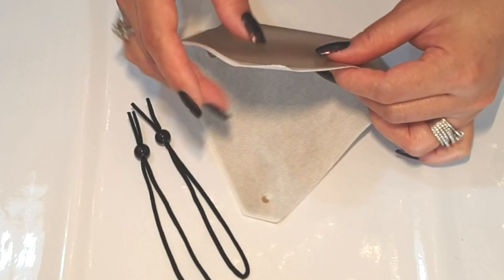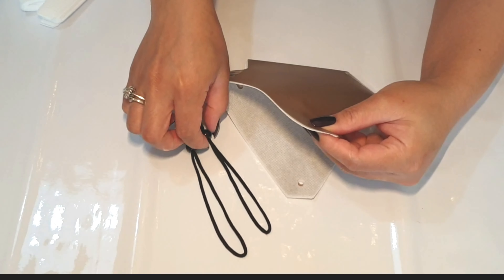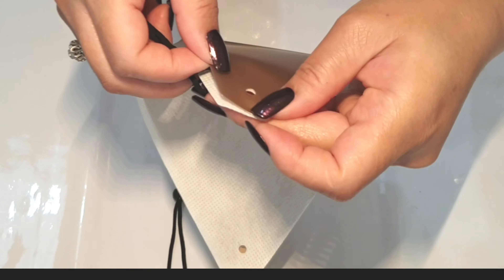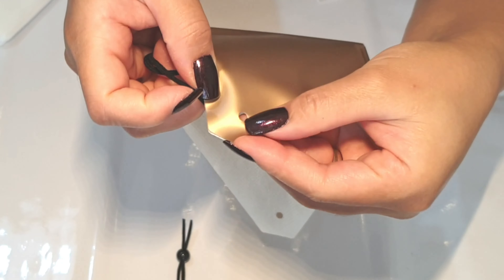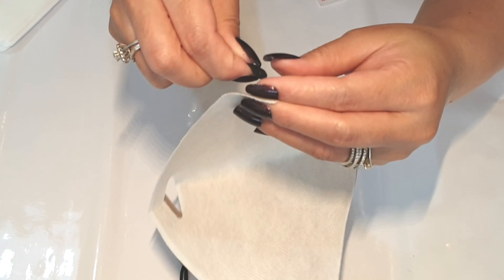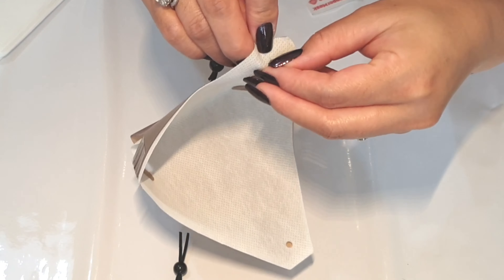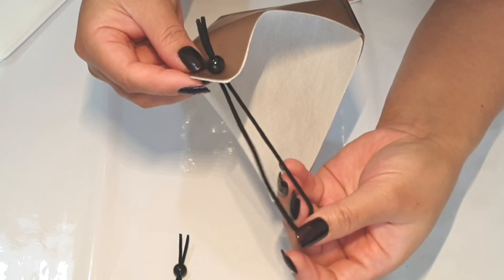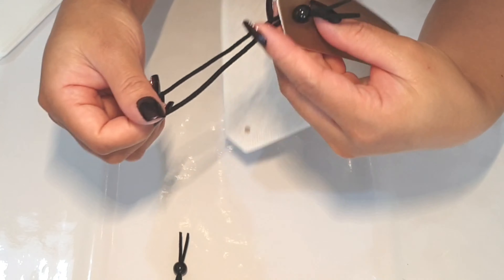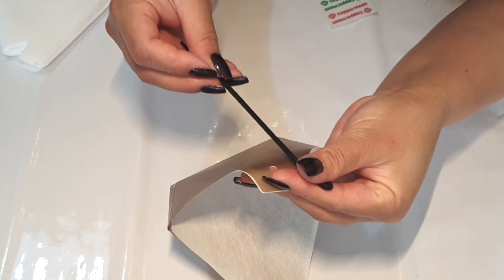After that, you can now put the elastic string on both sides. Make sure both holes are lined up. Adjust it depending on your preference, then do the same procedure on the other side.